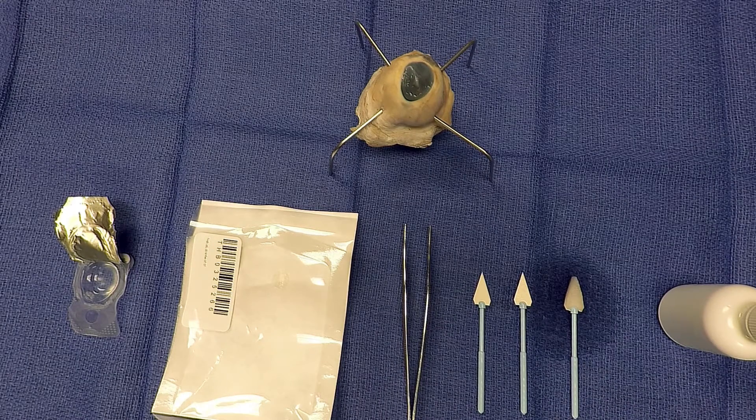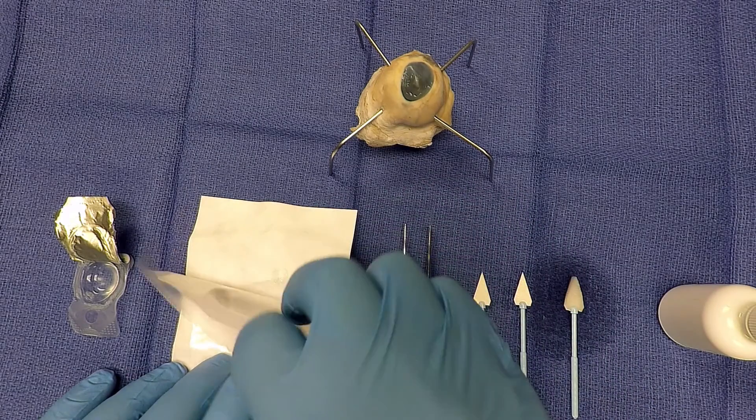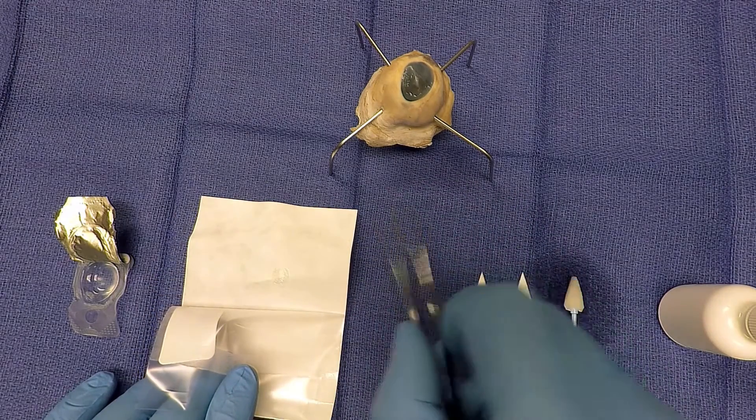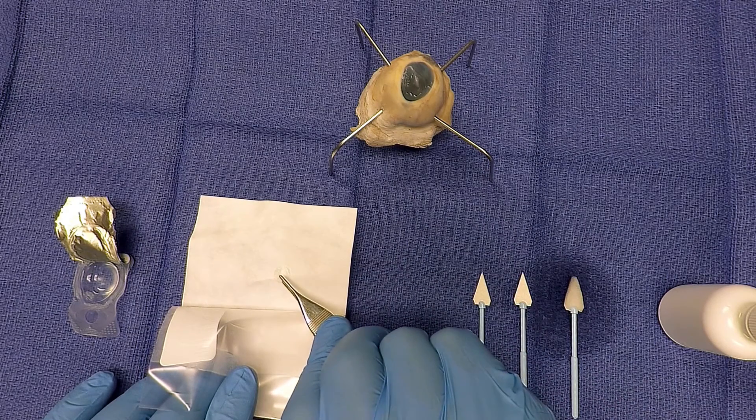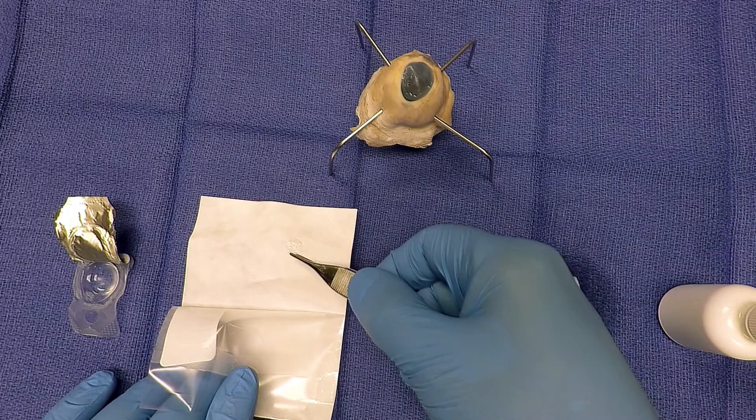Next, take the Eclipse Amniotic Membrane pouch and open it for the application process. Only open the pouch when you are ready to place the graft in the eye. Use the smooth tip forceps to grasp the membrane and place it on the surgical site being treated.